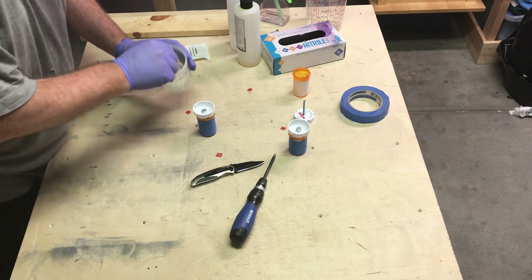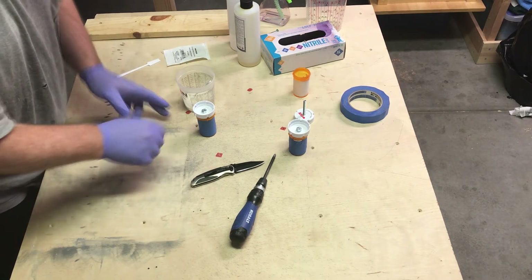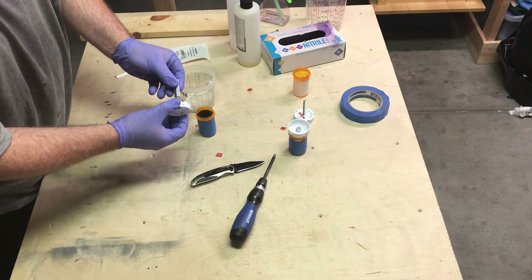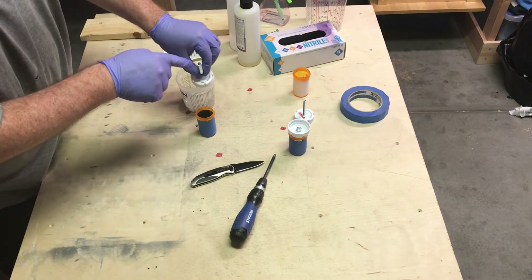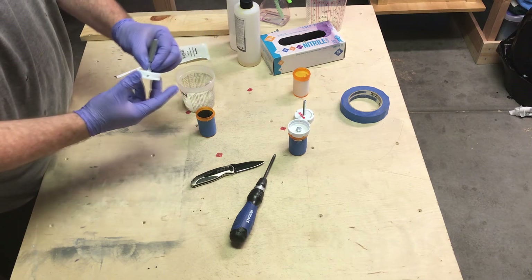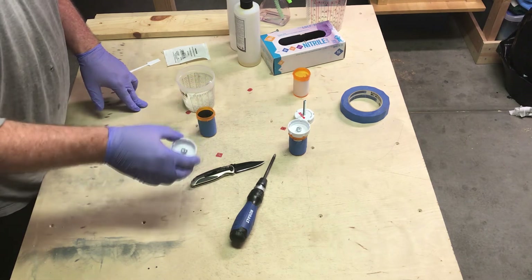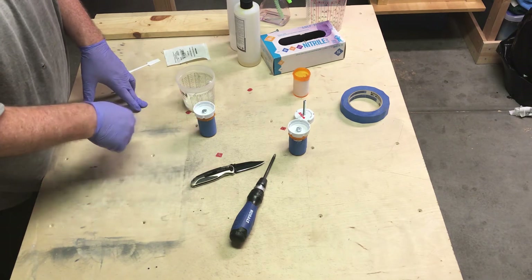I've got the resin mixed up. Mixed it really quick so it's opaque and there's lots of air in it, but that's not a big deal. The bolt here is just far enough that it'll hang into the resin, but on the inside the bolt has enough clearance that when it cures it's not going to be stuck. The idea is to fill the cup and then put this in on top and let it cure that way. When it's done it'll be functional.